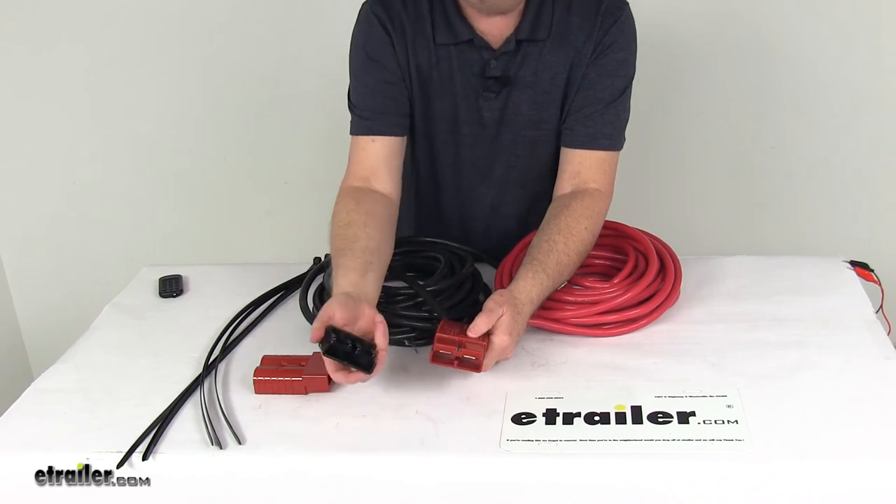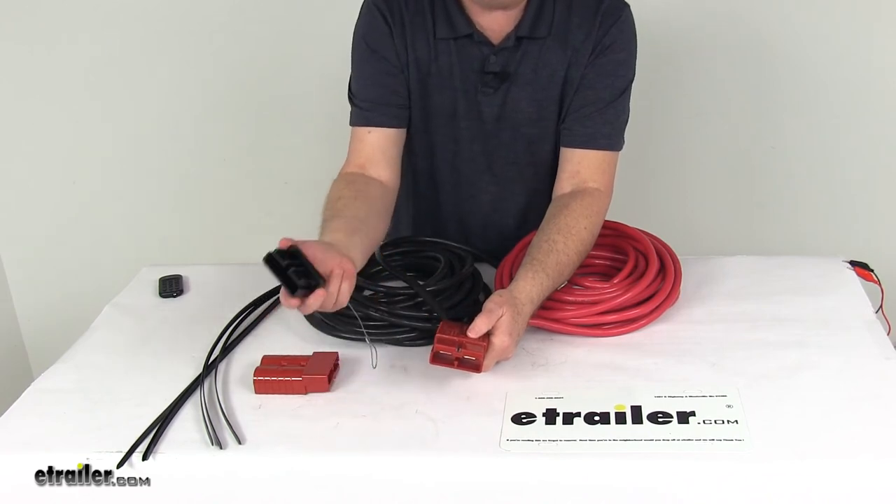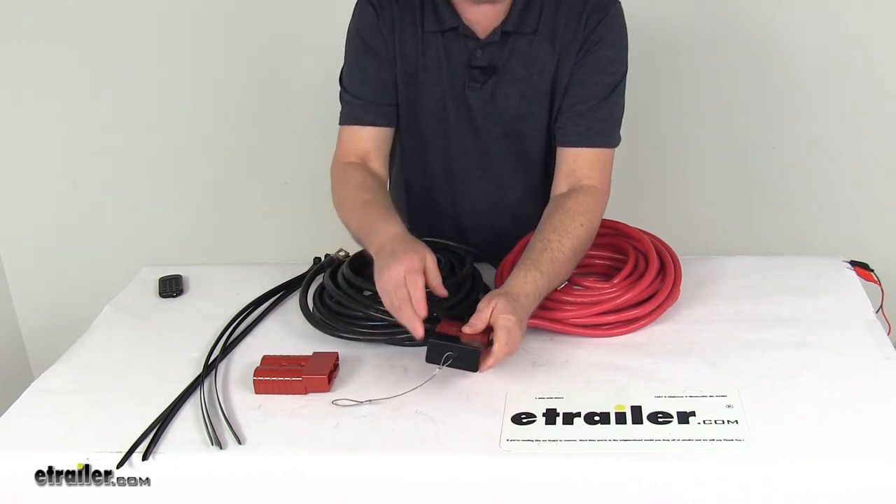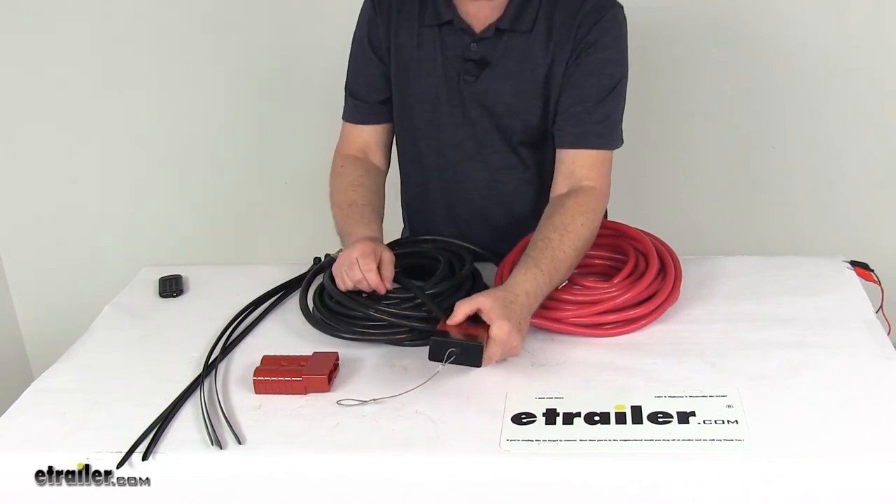When you're not using it, it comes with a dust cover with a wire tether so you don't lose the dust cover for your vehicle side connector. You just push it in and it protects those terminals from any dust or elements.